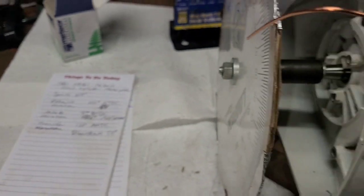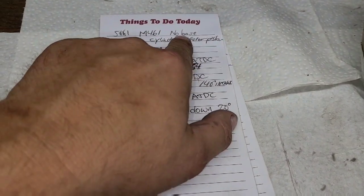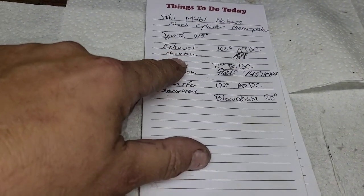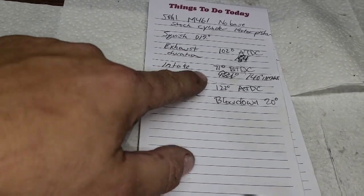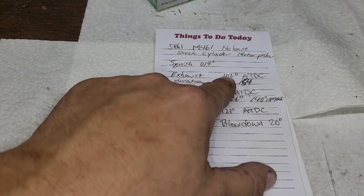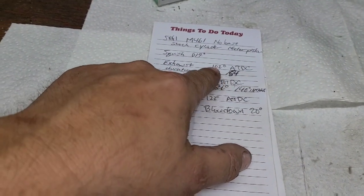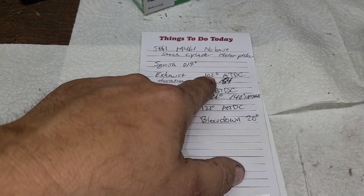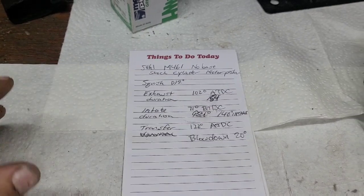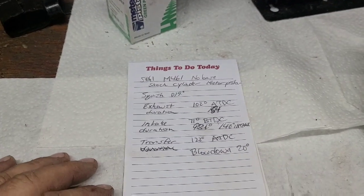Check everything three times. What you want to write down: the saw, whether you have a base gasket or not, cylinder and piston type, squish, exhaust timing, exhaust duration, intake timing, intake duration, and your transfers — that's all you need to know to port a saw. The higher this number is, the later the exhaust opens; the lower it is, the sooner it opens. That controls torque and RPM. The sooner you open the exhaust, the sooner it's venting pressure and the less force you have pushing down on the piston — that affects your torque curve.